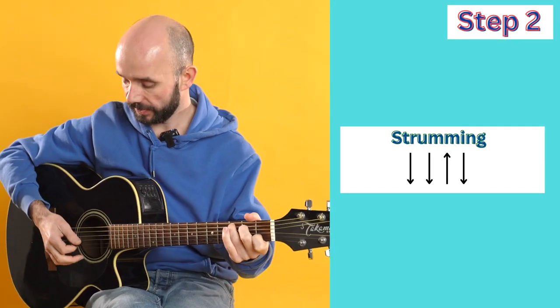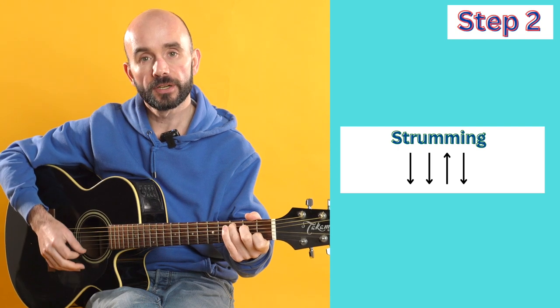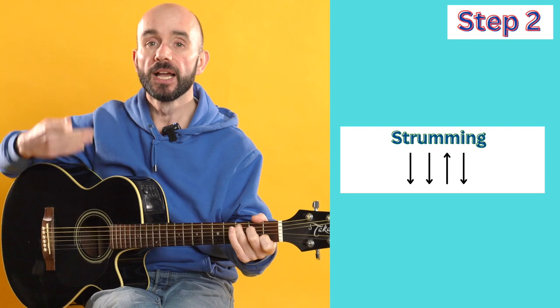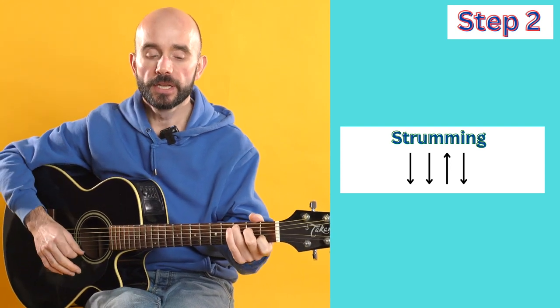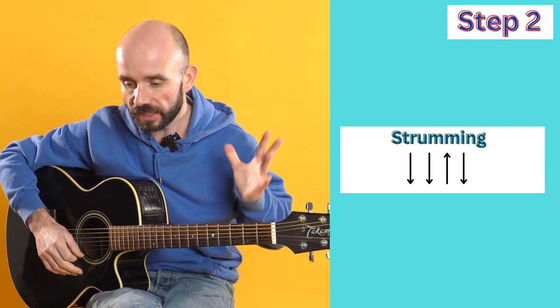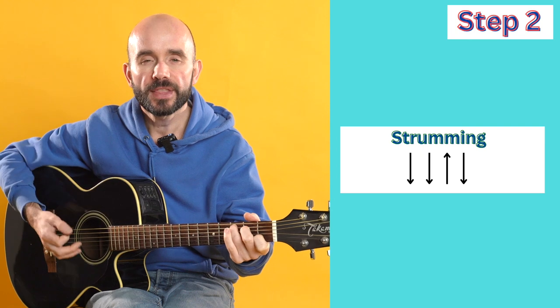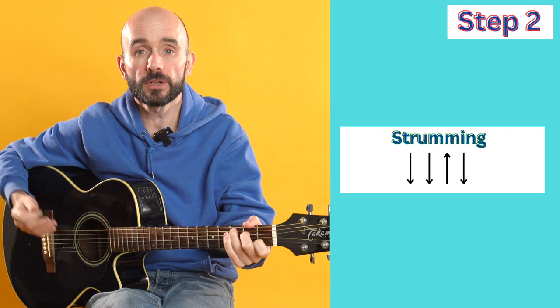Okay, so here we are at step two. Assuming you've got all those chords down, now let's take a look at the strumming pattern. The strum pattern goes two down, then up, then down. We repeat that throughout the song. My challenge for you is to pick one of these chords and stick with it, and then just practice that rhythm until you feel like you've got it.